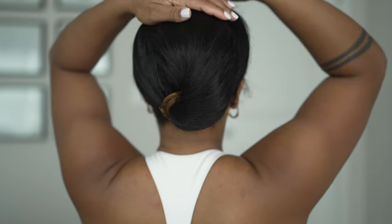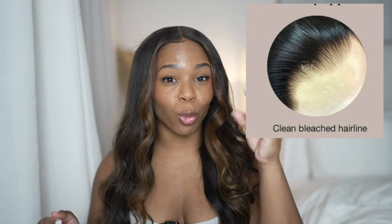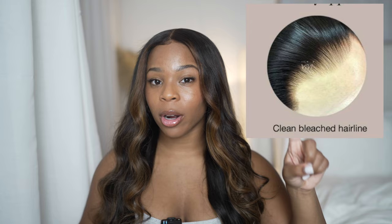If you are a beginner with no idea how to pluck a wig or a hairline, this will be super easy because you don't have to do anything but take it out the box and put it on your head before you cut the lace. Hair Vivi really gets it — if you watch my other videos, I've been working with them for about five years. The hairline has always been consistent: it starts off really light and goes into a natural gradient flow.